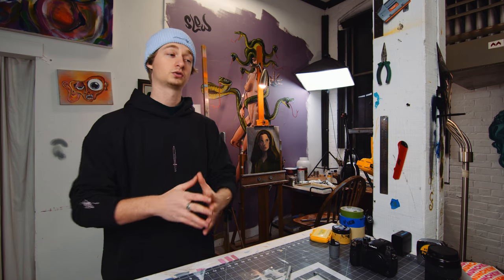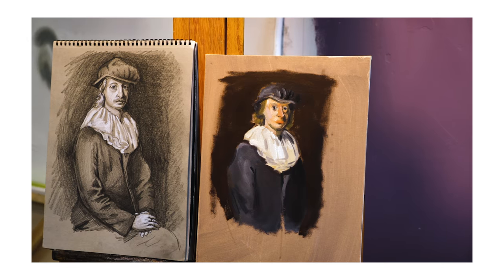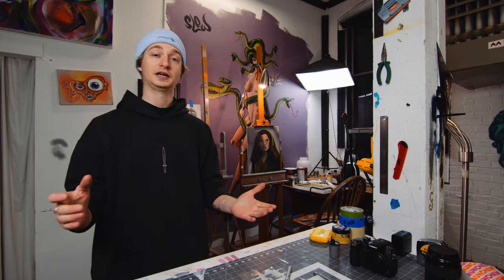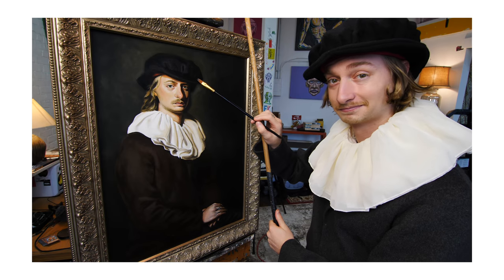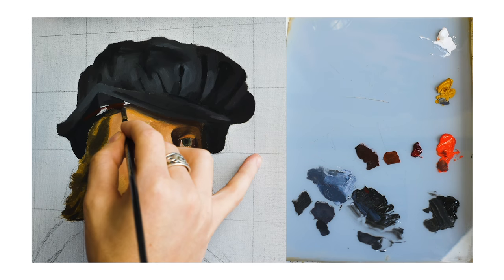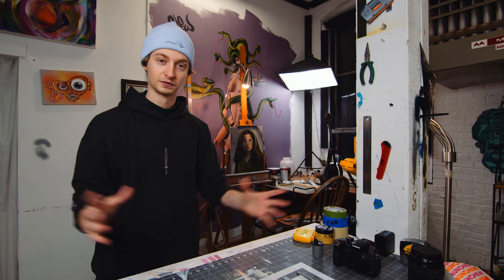My goal with this video is to really oversimplify the approach to oil painting — to lay out a more basic path towards improvement rather than explain every little thing. I'm going to lean towards the academic route; that's how I learned at the atelier I went to in New York City. But there's no one way to paint, no correct way to draw. This is just my experience. Take it with a grain of salt.